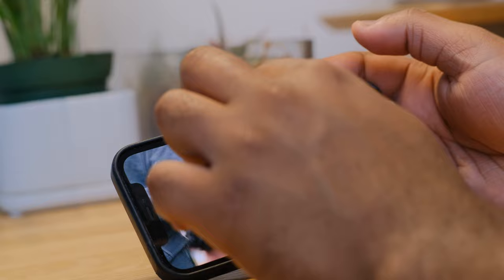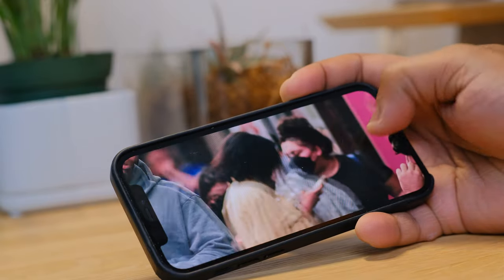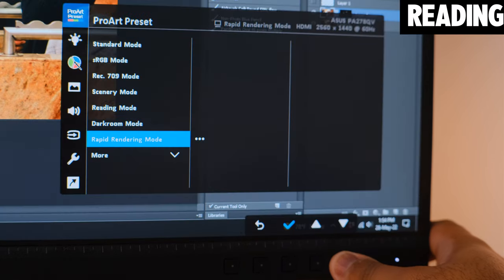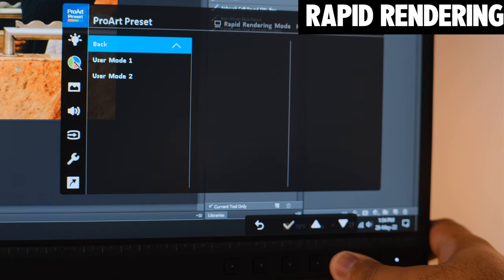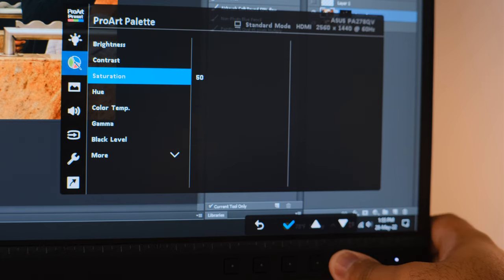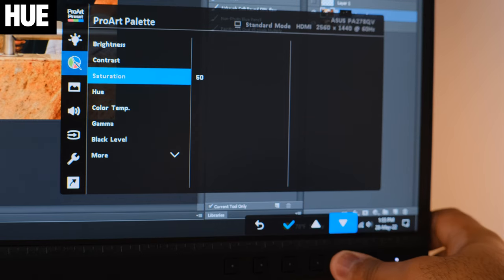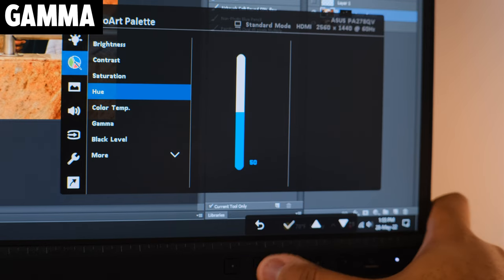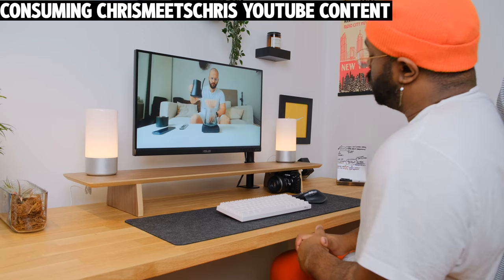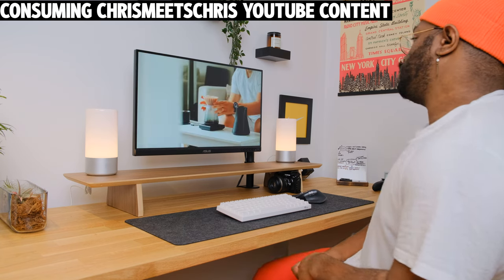Different monitors and media devices recognize the REC 709 color space, so content creators should have no worries working in this mode. There are other modes like scenery, reading, darkroom, and rapid rendering, but I won't pretend to be knowledgeable about those. In standard mode, the ProArt palette allows customization of parameters like hue, temperature, saturation, gamma, and colors — but this is better for media consumption than creation. Turning up the saturation while creating content will make your work look washed out on other devices.